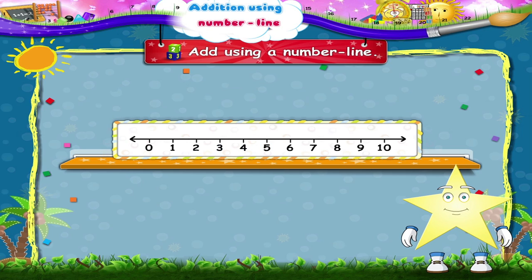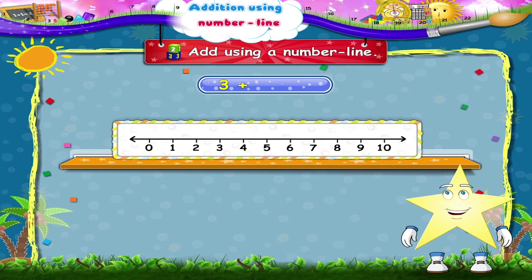And now, Starry, three plus four. We start from three and we move four places to the right: one, two, three, four. We reach the number seven. So three plus four equals seven.